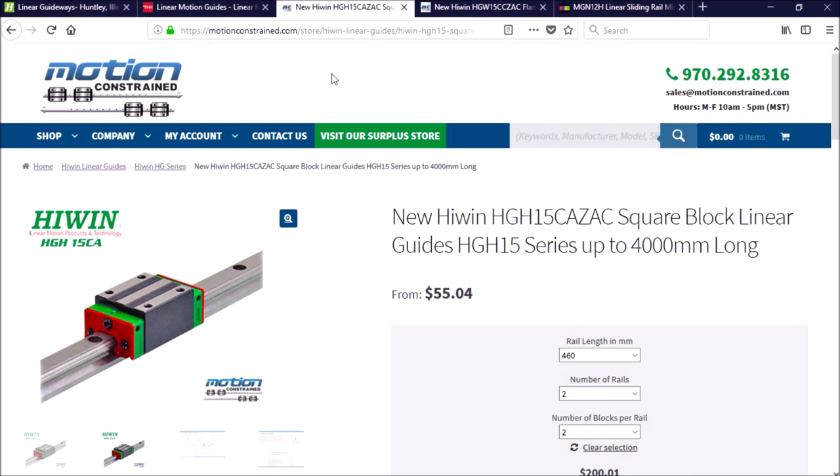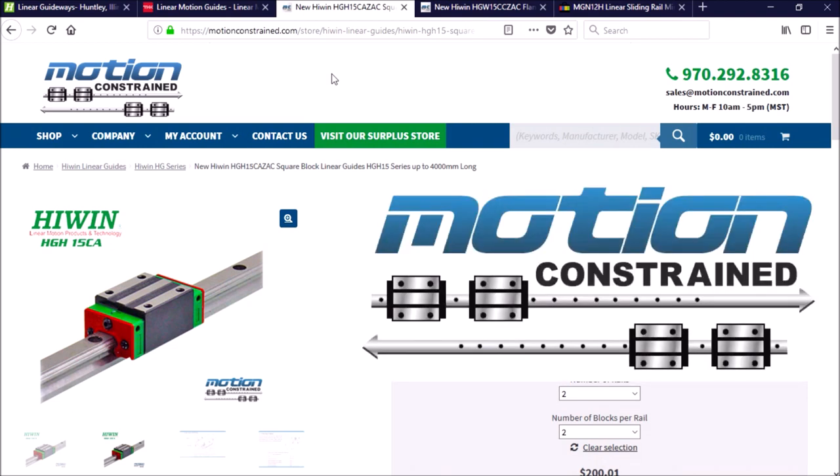That wraps up this video. Hopefully this information along with your own research will help you make an informed decision if you choose to do a linear rail conversion. Hywin has a great video that explains the different types of guideways and how load ratings and service life are calculated — you can find it by clicking the link I'll place on the screen. I also want to send out a special thanks to Motion Constrained for providing custom cut-to-length linear rails and blocks. They offer free shipping, so stop by and check them out — I'll post a link in the video description.